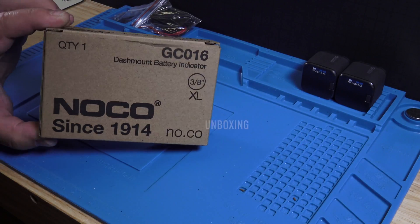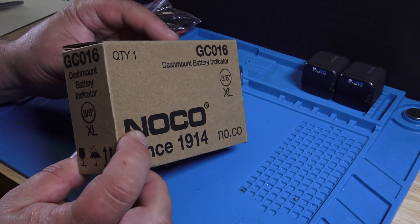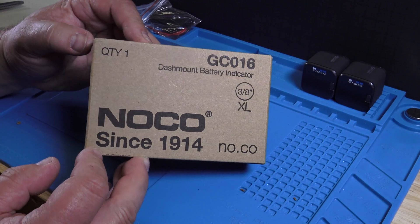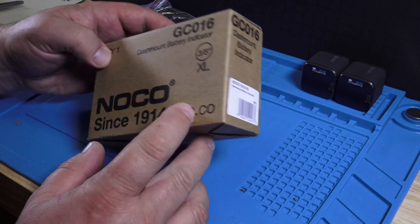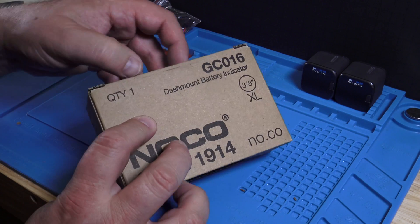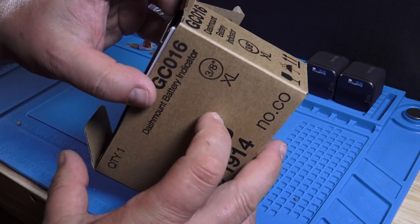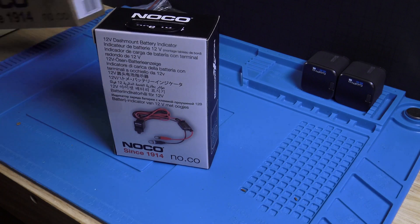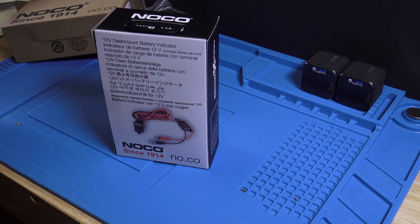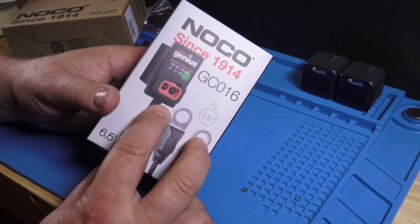This is a NOCO GC016, a dash mount battery indicator, and as you can see here it's the XL version. As always, those things are packaged extraordinarily well, like shiny and with a lot of colorful pictures on it.